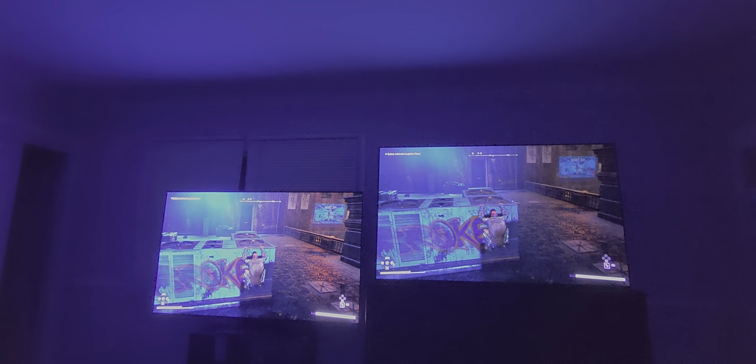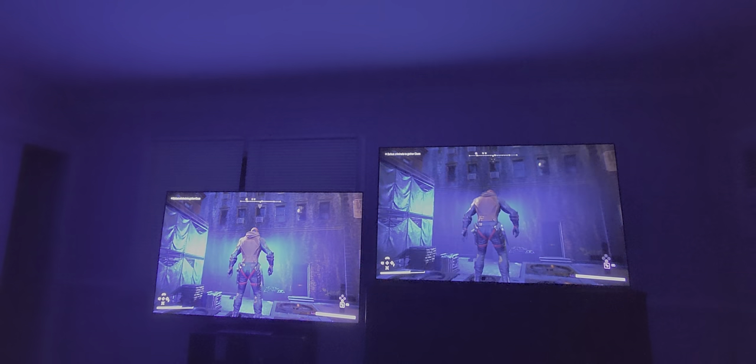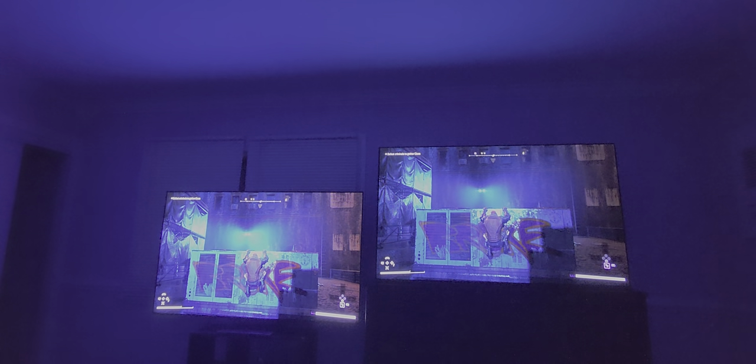Look at this dark scene right here. If you look around, you see how the shadows are darker? The floor on the right is darker than the S95B — I feel like that's a little bit more realistic. But if you look at the light against the wall, you see how the S95B has more specular highlight than the A95K? Some people would prefer that. Most people would you really even notice the difference unless they were side by side? Probably not.